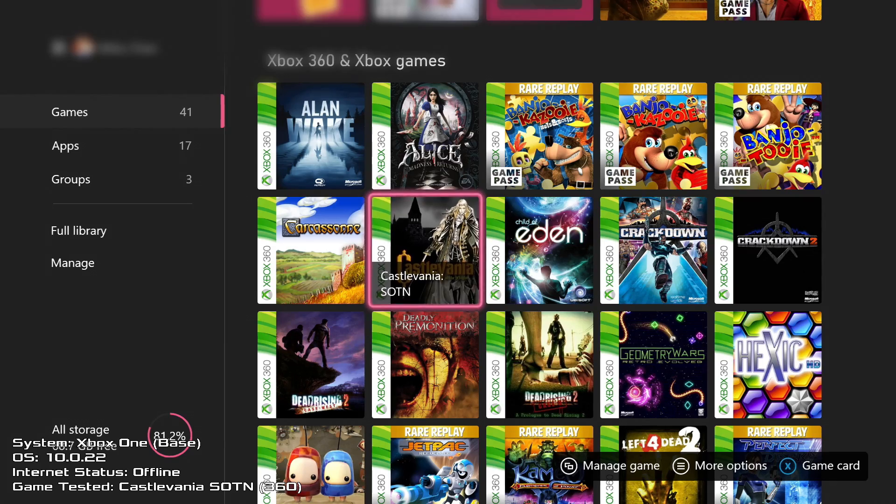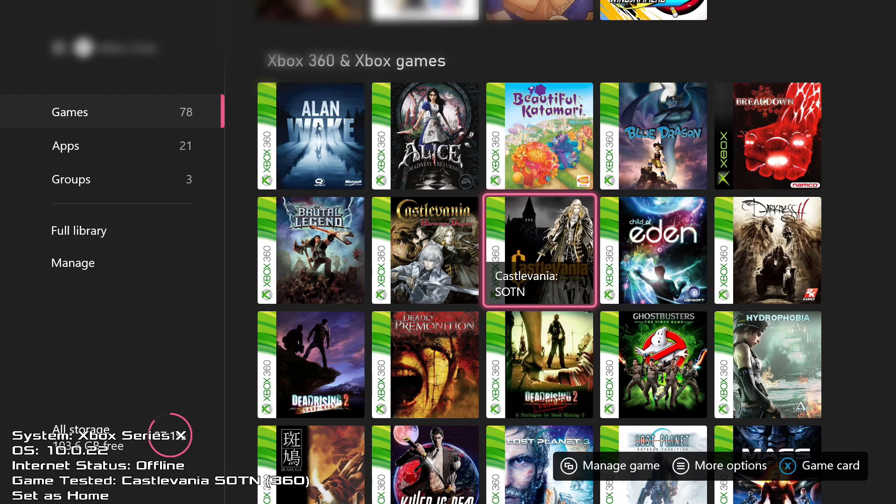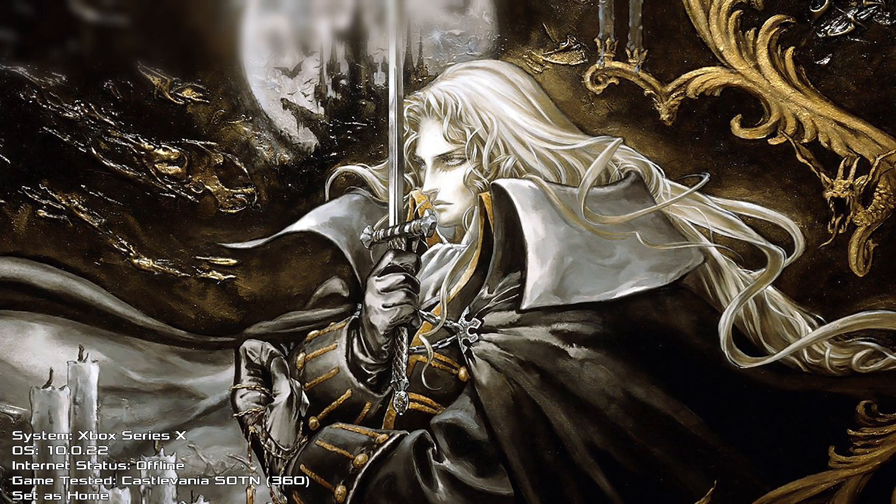Here's an example of me trying to launch Castlevania: Symphony of the Night — which I've had since the Xbox 360 — on my Xbox One, which is not designated as my home console. It blocks me from playing this game. However, if I try and launch it on my Series X, which is designated home, it will play just fine offline.